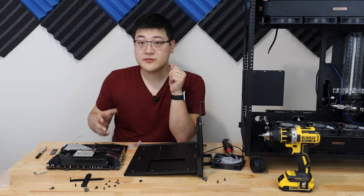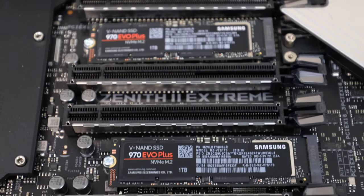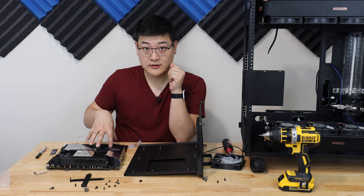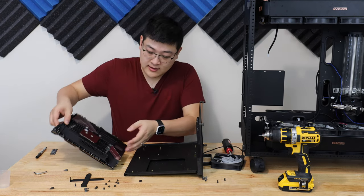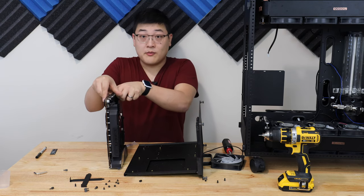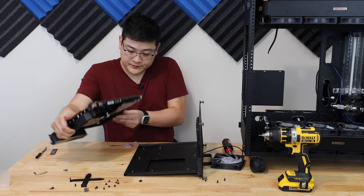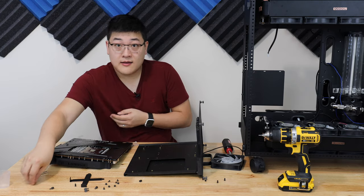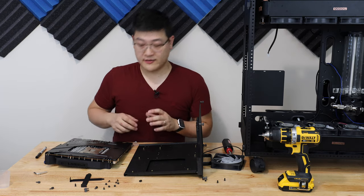A couple videos back in the first look of the motherboard, I've already mounted the two M.2 SSDs on the front side in the two bottom slots around the PCIe area. I also said that I would be mounting another M.2 on the backside of this motherboard, and we have to do that now before I get this thing mounted into the tray where we lose access to the backside of the motherboard.